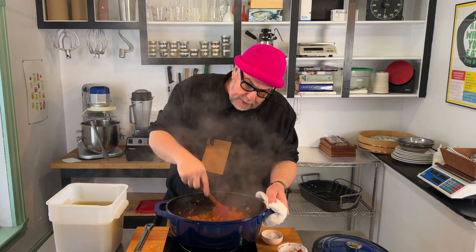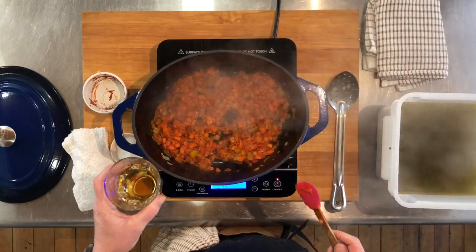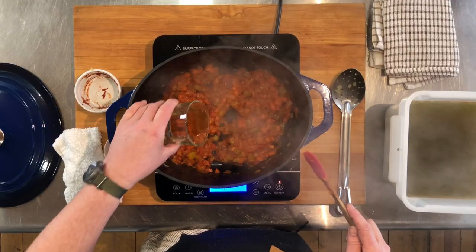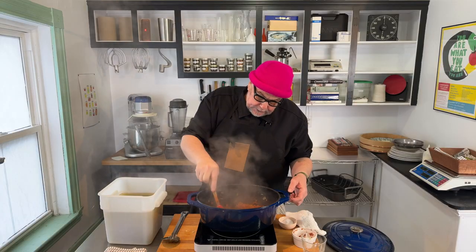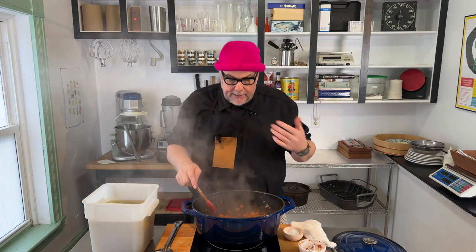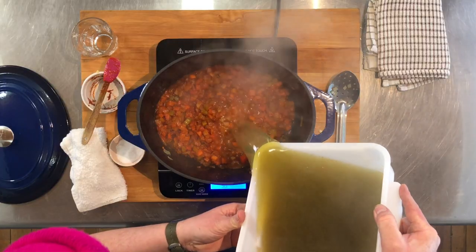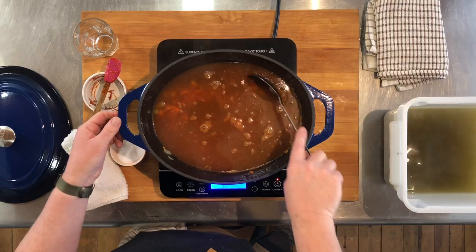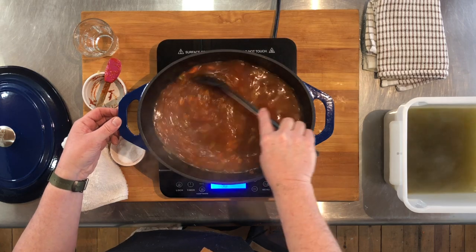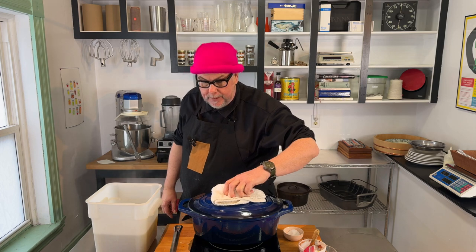Now that I've got some good bits sticking to the bottom, I'm going to deglaze with some brandy — this is cognac, though you could use white wine. I'm just going to use that cognac to release the fond from the pot. It smells really nice. I'm going to add some of my lobster stock in here. The stock is pretty green, but once it's mixed in with the tomato and our vegetables, we've got a red bisque. I'm going to cover this and let it simmer away for a while.